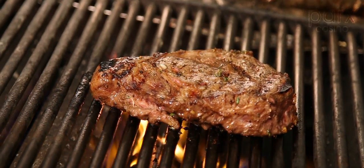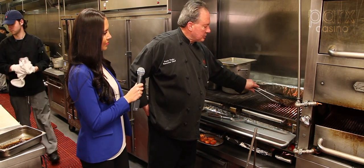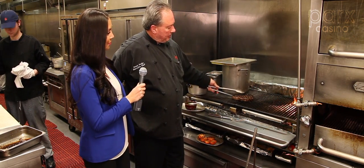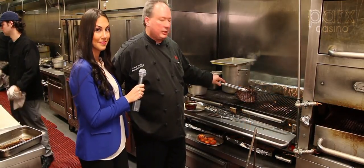Steak's been cooking, coming right along. I can say it's about medium. It's got beautiful markings. You can see the caramelization from the honey in the marinade.